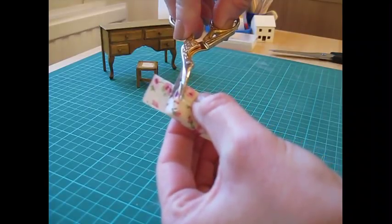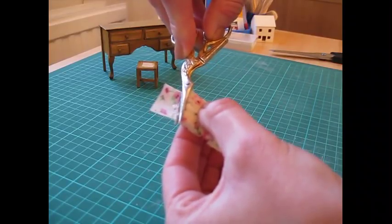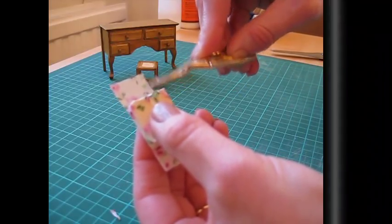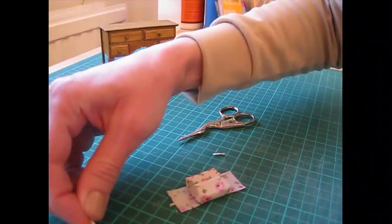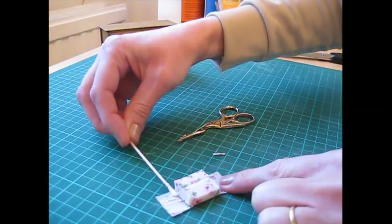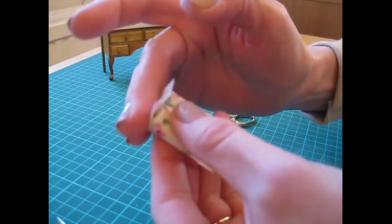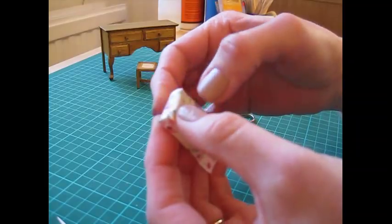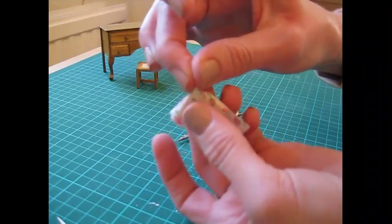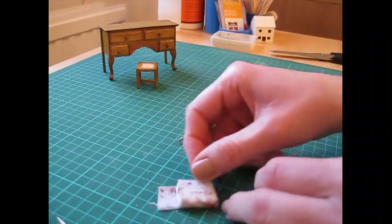Trim a little bit off each end. Apply glue to that end flap, bring that over and onto there, then pinch the corners in and stick them down to give a neat end seam. Do the same on the other side.